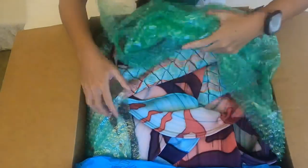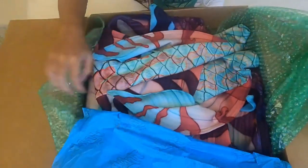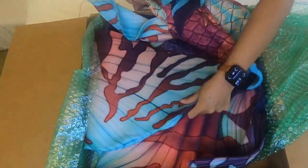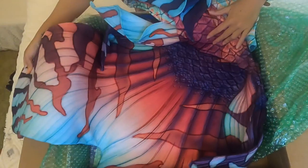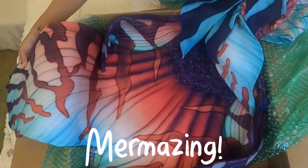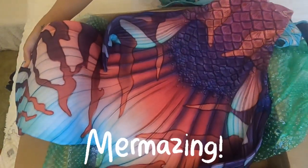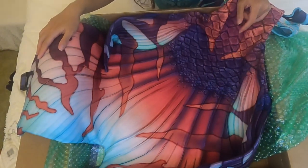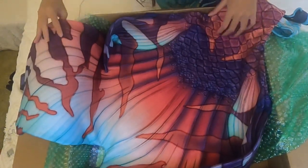Oh wow — the colors! Look at this. Oh my god. I don't know what to say, guys, this is so amazing. It's so soft, so very very soft.